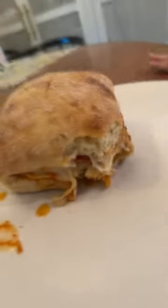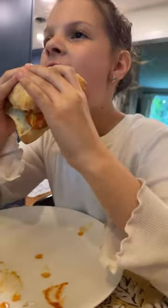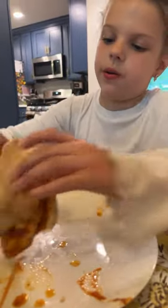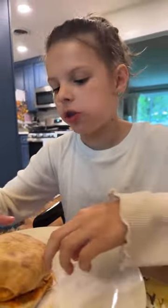Describe the taste - you have to finish the bite first! The chicken's cooked through really nicely - juicy. It's really juicy, you can taste the chicken a lot. Do you taste the pepperoni? Yeah, a little bit - I just haven't bitten into it yet. You need a bigger mouth! That's what the dentist is trying to do - I've got an expander.